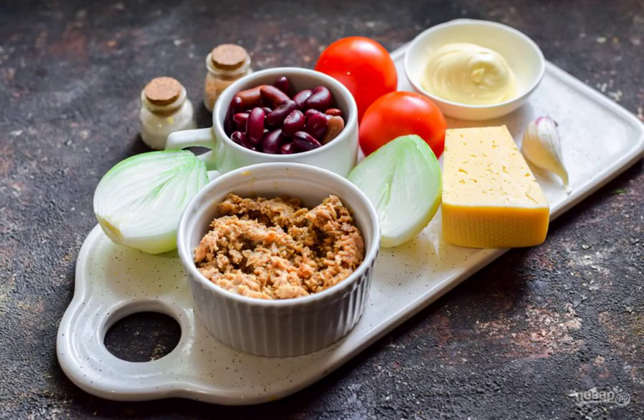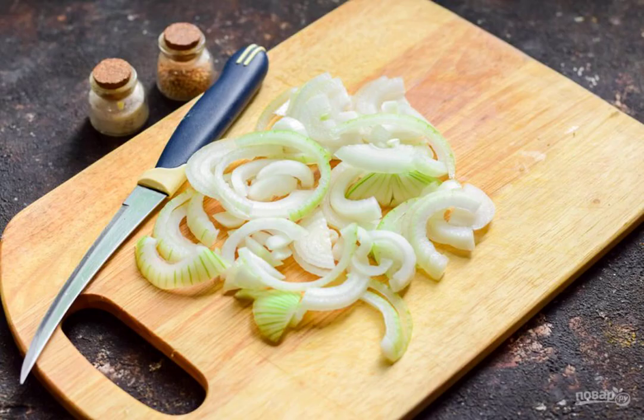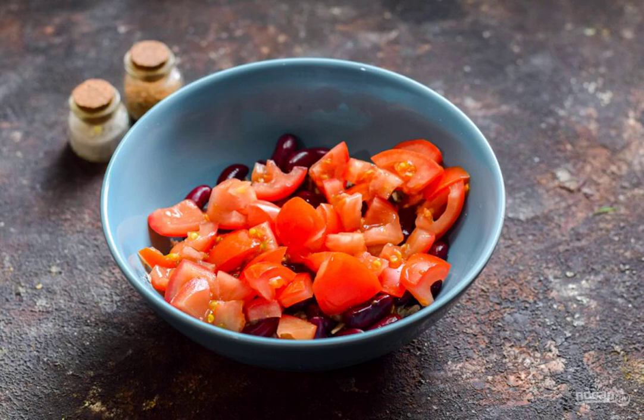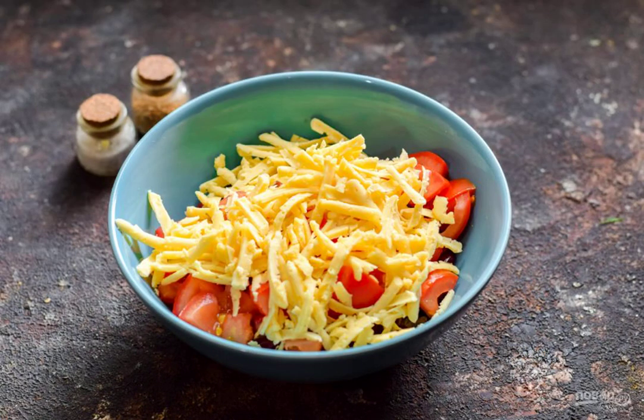Prepare the ingredients. Peel the onion and rinse, cut into half rings. Transfer the tuna to a salad bowl, immediately pour the beans into it. Cut the tomatoes into small cubes and add them to the salad. Grate the cheese on a medium grater and transfer the chips to a salad bowl.